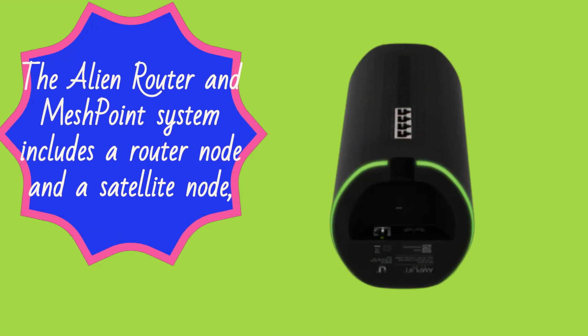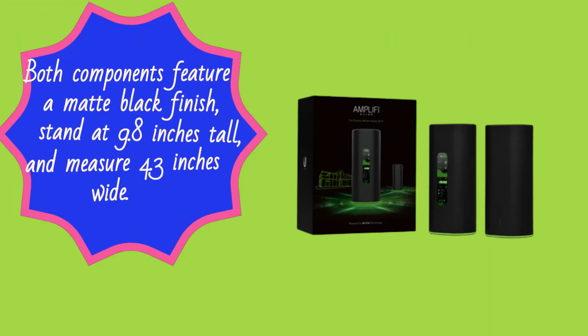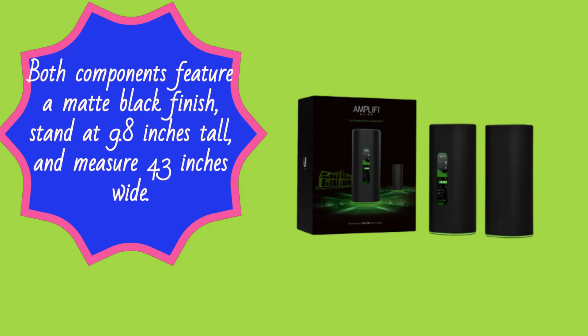The Alien Router and MeshPoint system includes a router node and a satellite node, providing coverage for up to 6,000 square feet. Both components feature a matte black finish, stand at 9.8 inches tall, and measure 4.3 inches wide.